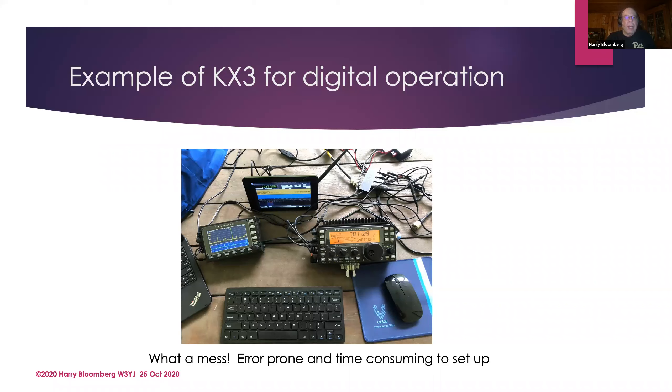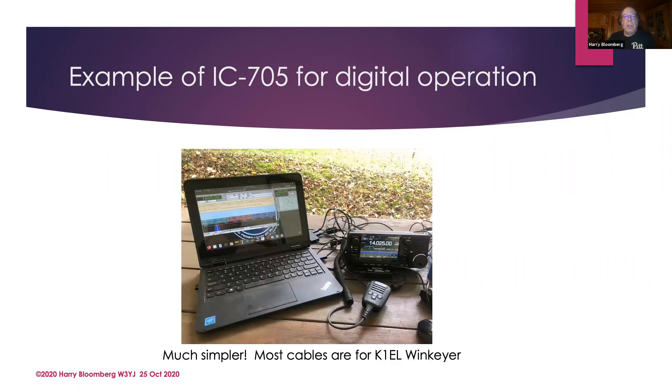Here's a picture of my KX3 setup at Field Day — look at all the cables, what a mess! If you were at Mercer County Amateur Club's Field Day you saw the same thing. You have to take the cables out of your bag, hook everything up, check it all out, and then put it all away when you're done. You spend so much time wrangling cables, or you misplace one, or you don't hook one up right. It's no fun. With the IC705, the only cables you see are the USB cable going to the computer and another USB cable going to the WinKeyer — much much simpler.